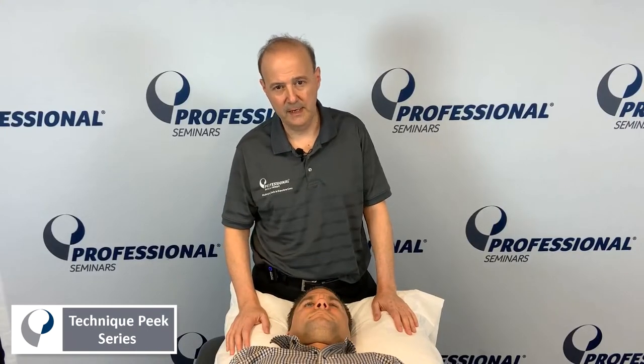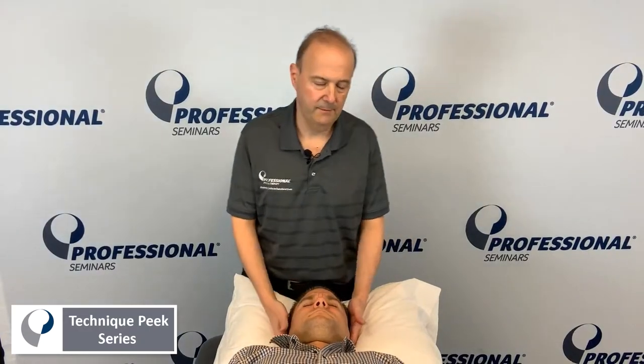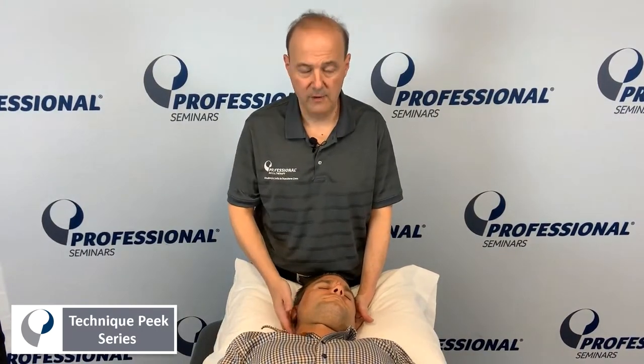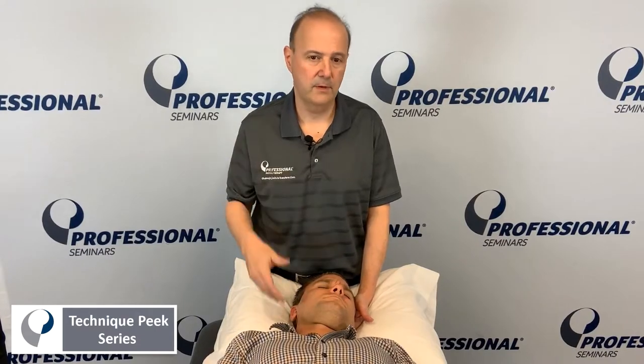Hi everybody, it's Rob Shapiro from Technique Peak. So here we're going to do upglides. If your patient has pain with rotation cervical to the left, and you have them look down to the left, and the pain is on the right side, we want to see if that right side, that right facet, will upglide.